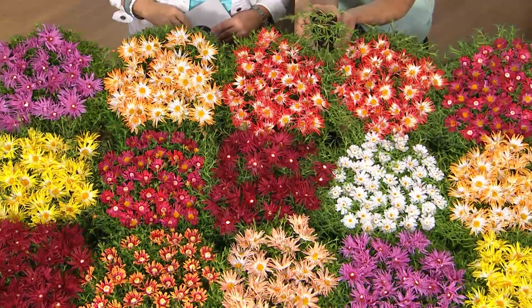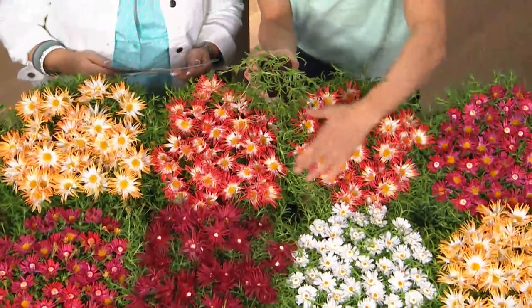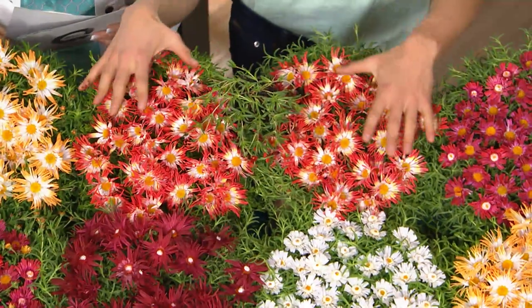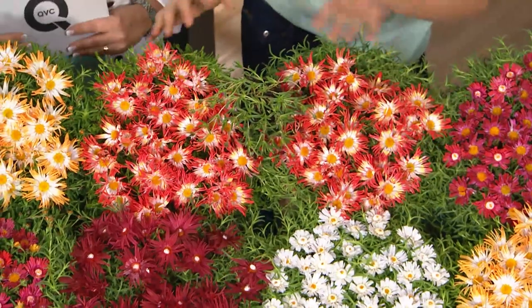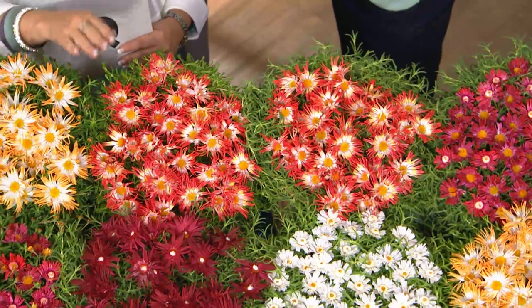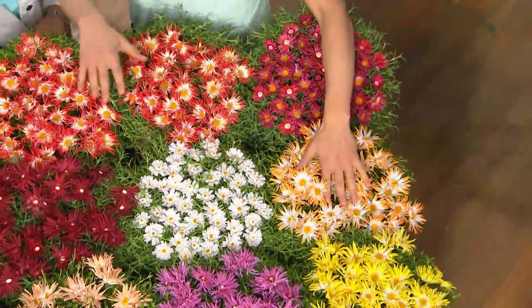I'm holding one of the 18 plants you're going to be receiving. This one plant is going to grow about two feet around in the first season, because they spread and grow so quickly. And by the way, these are nice big flowers — not just little dots. Unlike stone crop, which has tiny, dull flowers, these are bright daisy-sized flowers that are going to pop out in all these different colors.